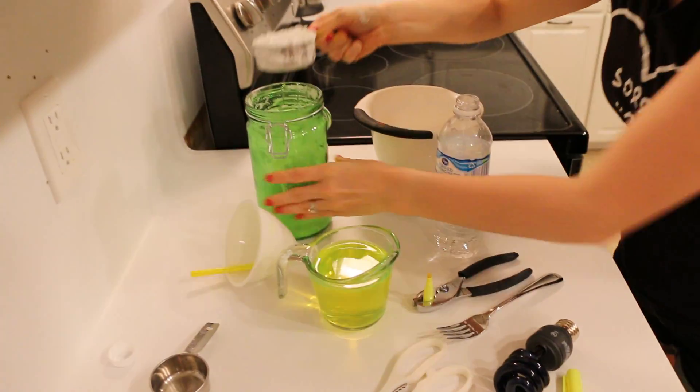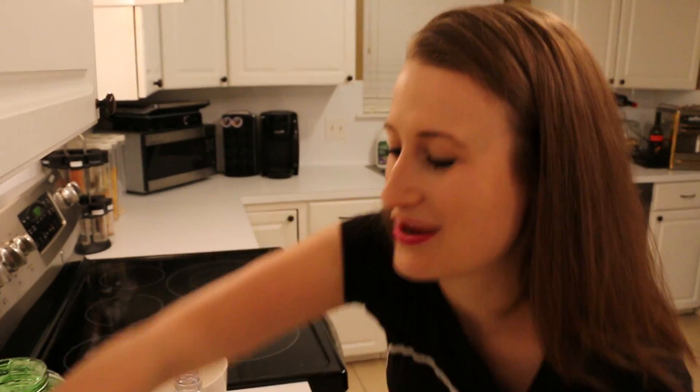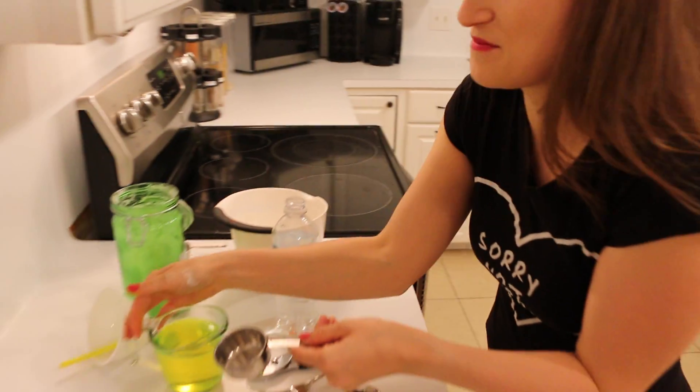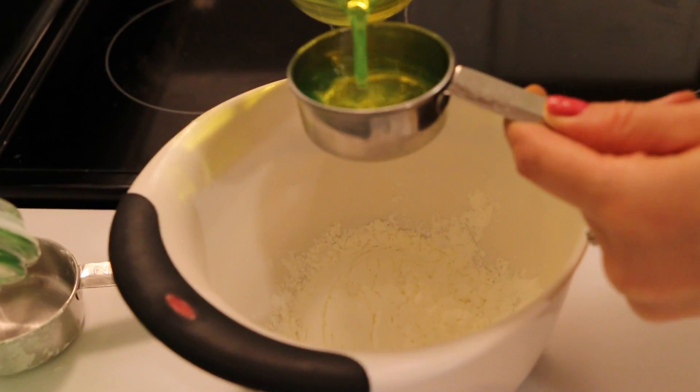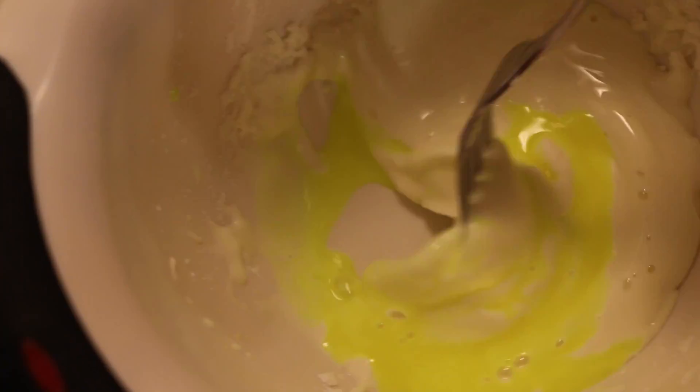It looks so fancy you guys! Next, take a half a cup of cornstarch and pour it in your bowl. Then take one quarter of your amazing glowing water and pour it into your cornstarch. Now you're going to stir them together.